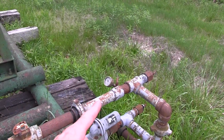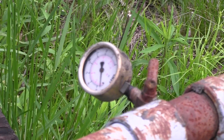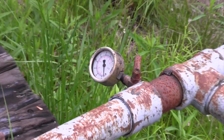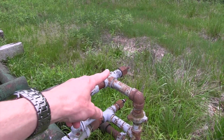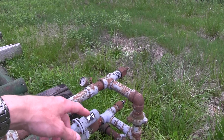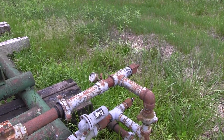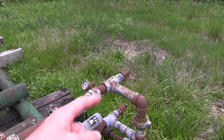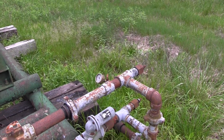Here we happen to have a gauge, and you can see the pressure on the well. In this case it's relatively low — it probably hasn't been pumped for a while, but that all depends on the well. Right here we have what we call a back pressure regulator, or a Baird valve — there are multiple names for it across the industry. Basically, it's a back pressure regulator, and this isn't on all wells, but it's definitely believed to help those that have it.